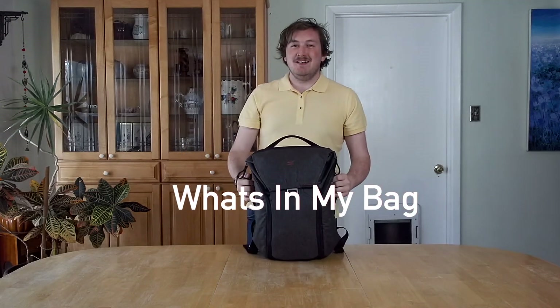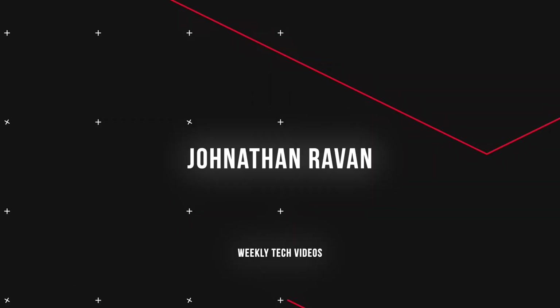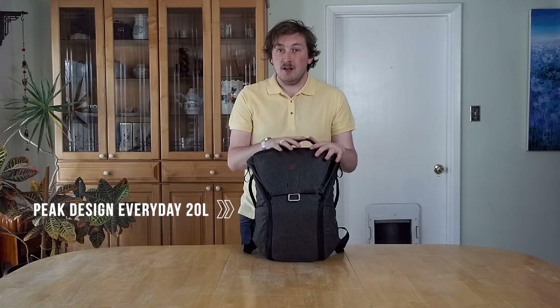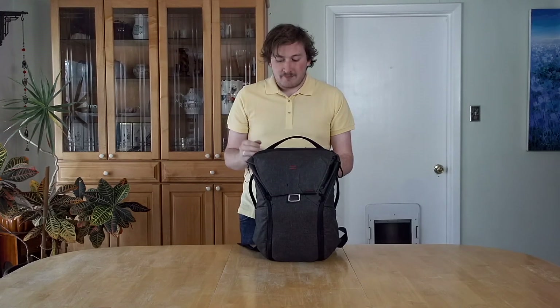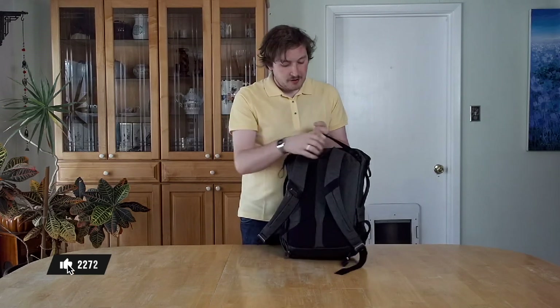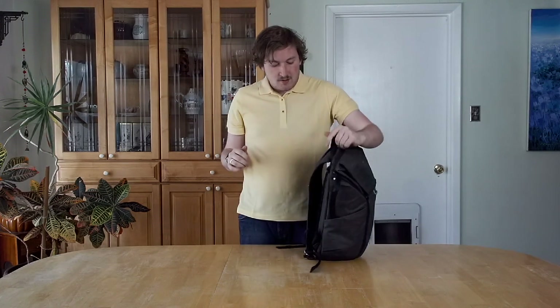Hey, what's up everybody — today we're doing a 'what's in my bag' video, this is the 2023 edition. First things first is the bag itself. This is the first generation of the Peak Design Everyday Carry — this is the 20-liter version. I really like this bag because it's customizable, it has good straps, everything's riveted, there's no sewn-on things. The straps have rivets so they can adjust to your shoulders.